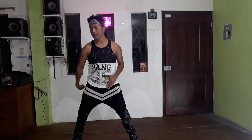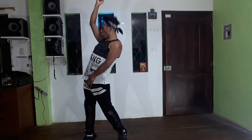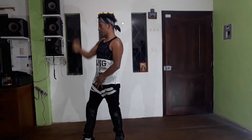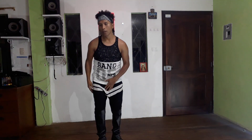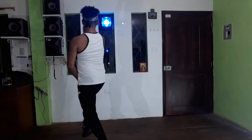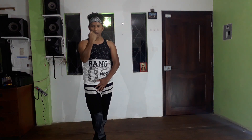Ahora vamos a coger: subimos el brazo derecho en puño y vamos a hacer una ondulación — un wave — en el puño, en los 4 frentes: 1, 2, 3 y regresamos a posición. En 5, 6, 7, 8: 1, 2, 3 y 4. Cuando regresamos a posición, el brazo ya está en el pecho.